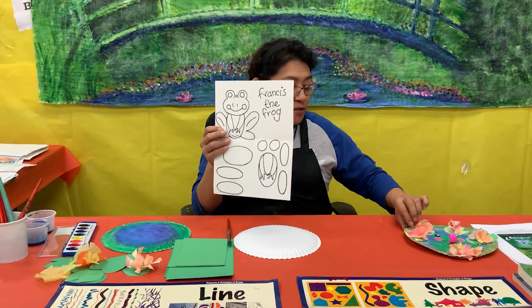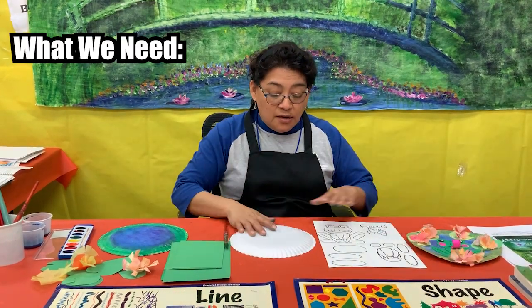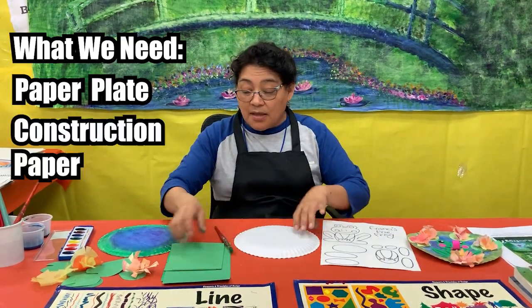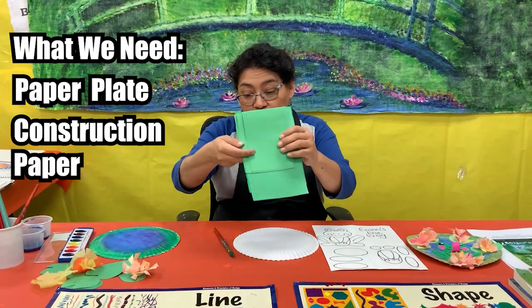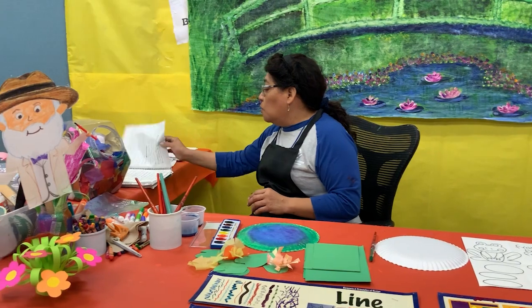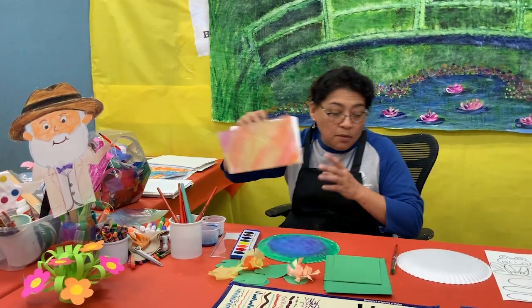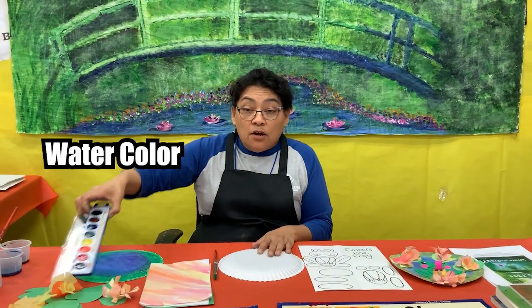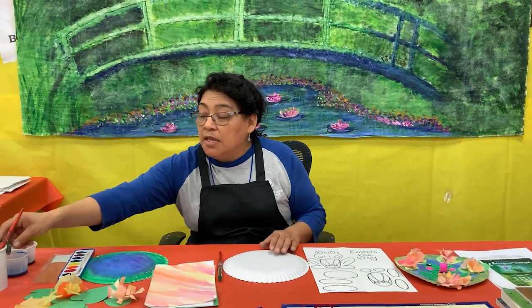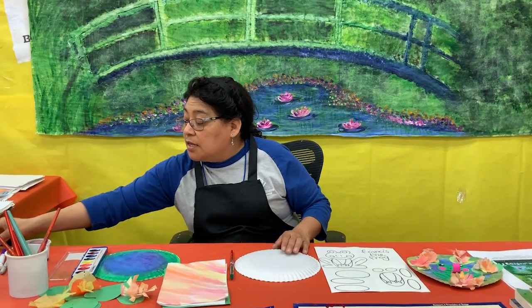To make Francis his lily, we're going to use today: a paper plate, green construction paper — or if you don't have green construction paper, you can always use white paper and then paint it. Then watercolors, water, paint brushes, and markers.